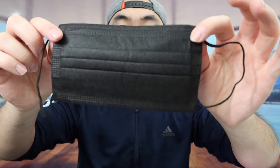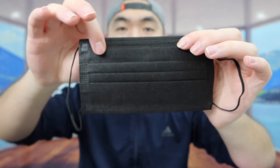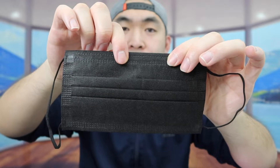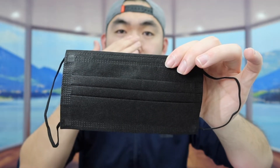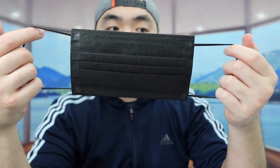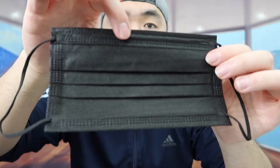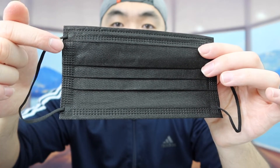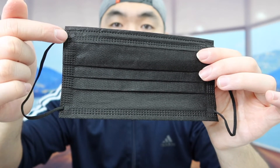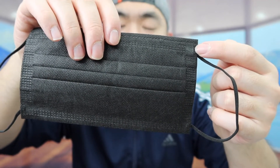Once you take it out, this is what the product looks like. Right off the bat, the material on here feels like a high quality material. Right here on top you can feel the metal strap to tighten up for your nose area. On the side, you have the ear strap option. This side here is the back, and when you turn it around, this side is the front — you can tell by looking at how this part is attached on one side versus the other.